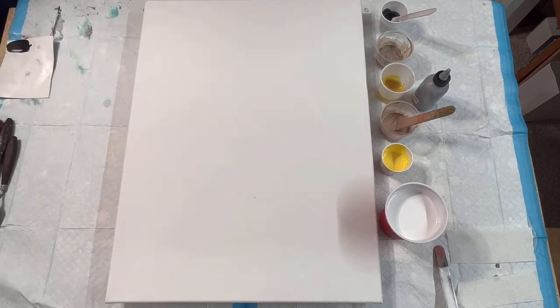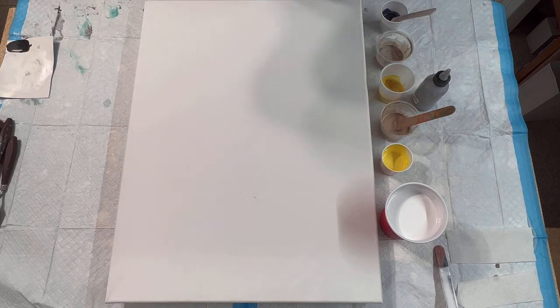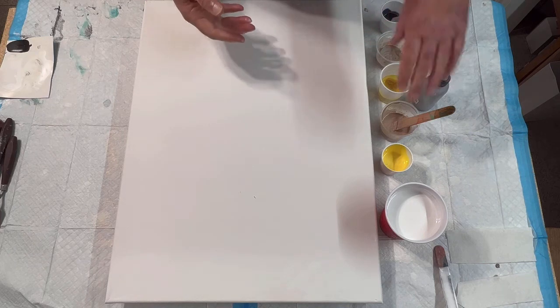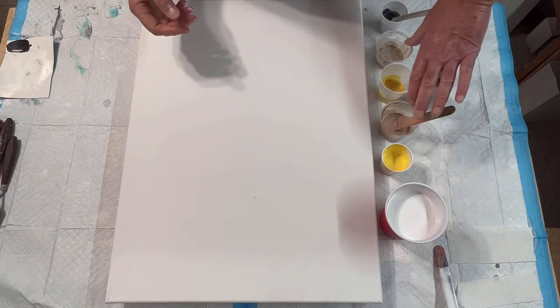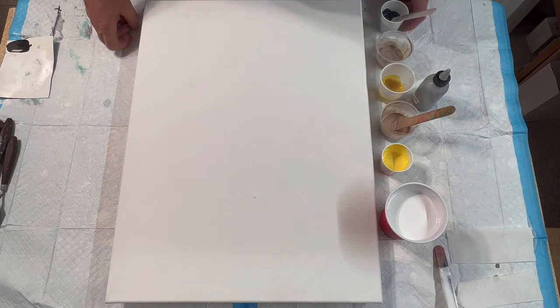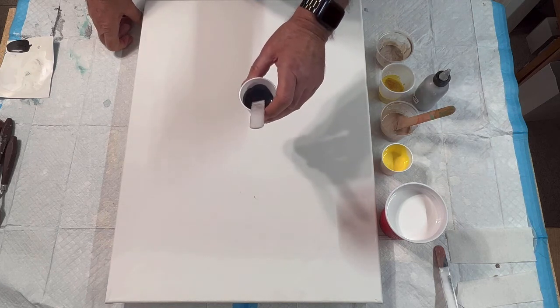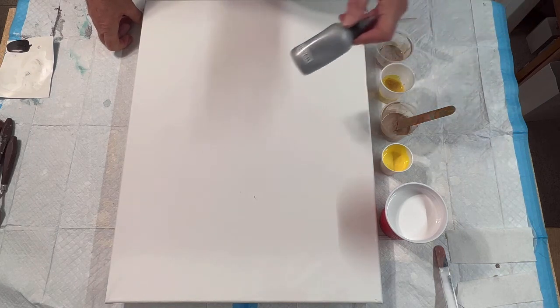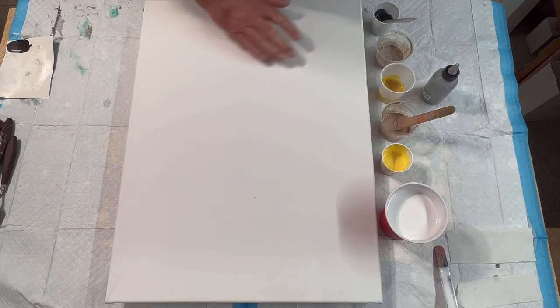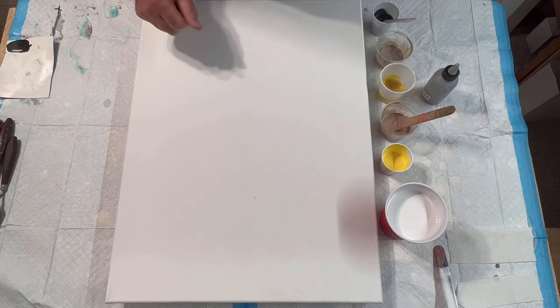Hey, we're back for another fun pouring day. If you looked at my last picture it was blue, gray, and black — I called it blue smoke. I liked how that turned out, so I'm gonna try some different colors. You can see yellows and a mixture of several different colors for a light tan or brown. I'm using Payne's gray, a touch of probably silver, and of course white for the background, which is Artist's Loft.